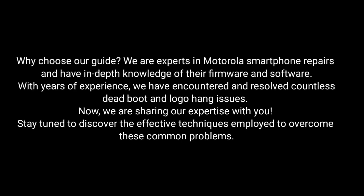Why choose our guide? We are experts in Motorola smartphone repairs and have in-depth knowledge of their firmware and software. With years of experience, we have encountered and resolved countless dead boot and logo hang issues. Now we are sharing our expertise with you.